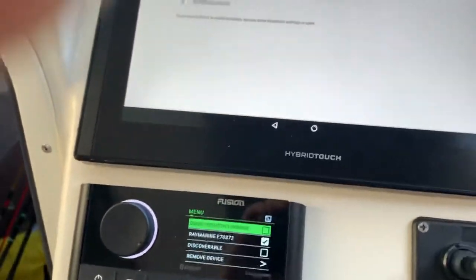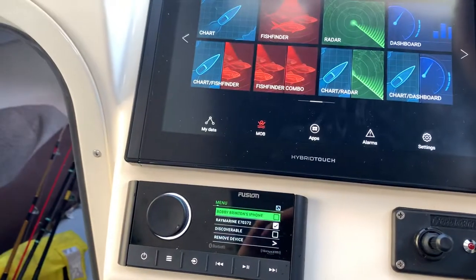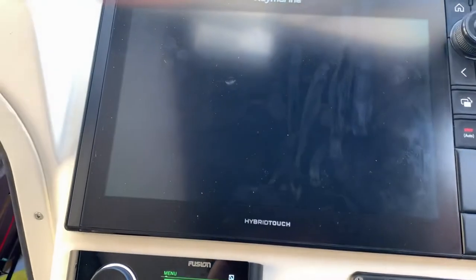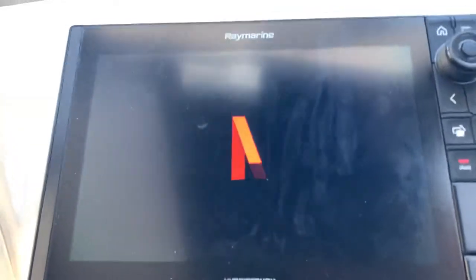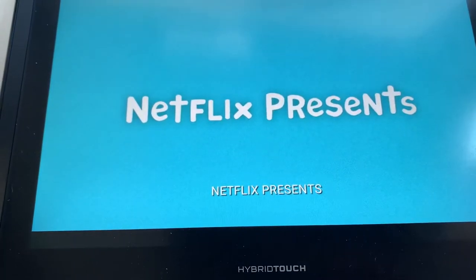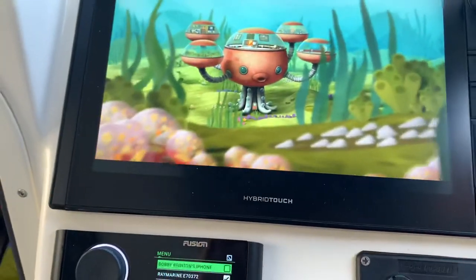So once we're Bluetooth connected and Wi-Fi connected, go to apps, go to Netflix — boots up, boom boom, and we should be good. I've got audio in the background, already tested. There you go.